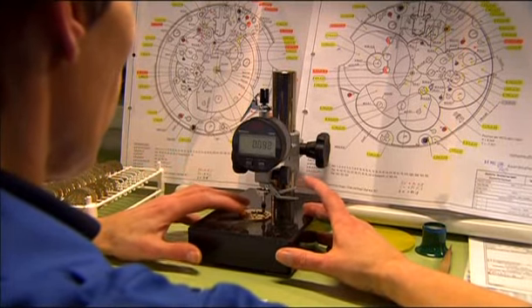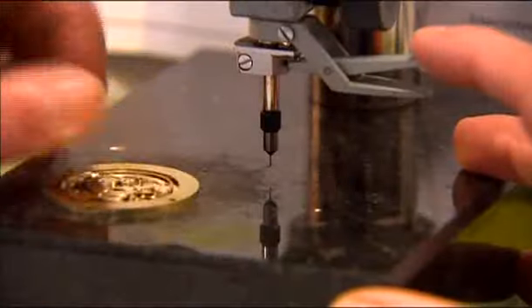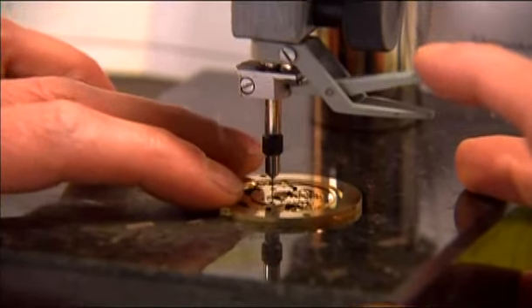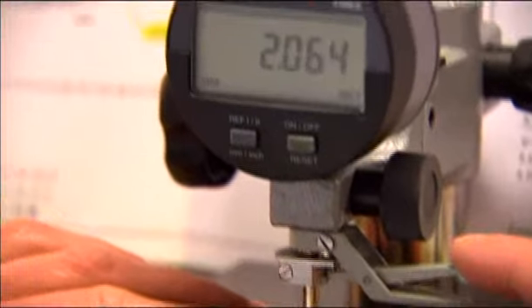The depth of the individual drillings is once again examined. Precise parts are passed on after examination. The few deviants are either reworked or sorted out.